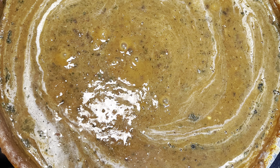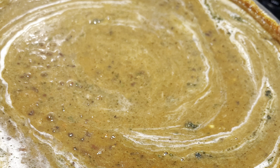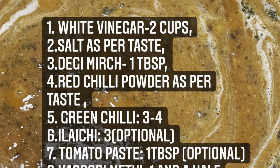You can see how the dal makhani looks. There are very simple ingredients and it is a simple process. The taste is very authentic and unique. First, let's see which ingredients are needed.